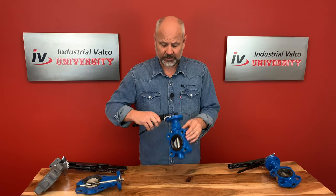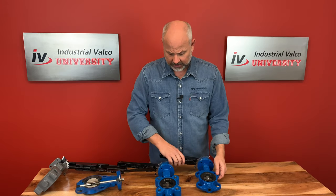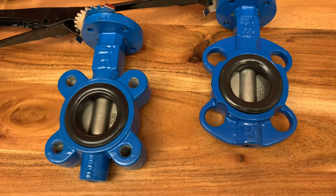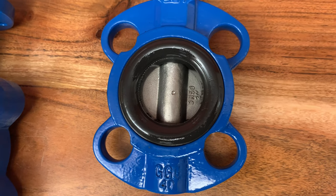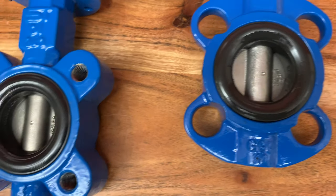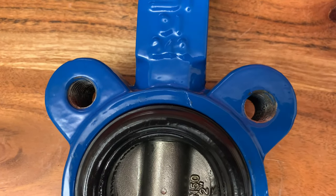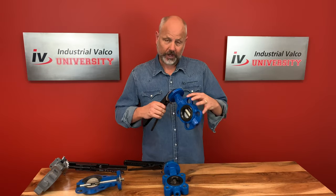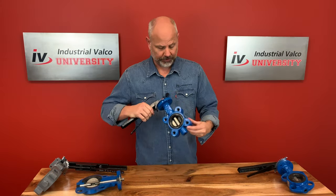The construction of the butterfly valve has two main types. Number one is the lug. The second type is the wafer. A commonly used design is the wafer type that fits between two flanges. Another type, the lug wafer design, is held in place between two flanges by bolts that join the two flanges and pass through holes in the valve's outer casing. You can see the wafer body and lug body with the bolt holes right here.